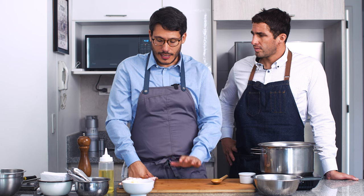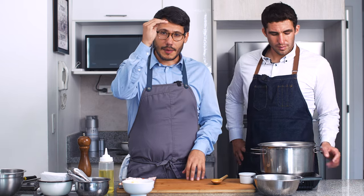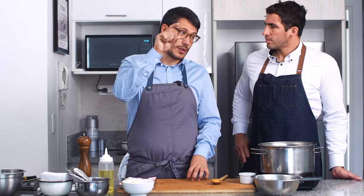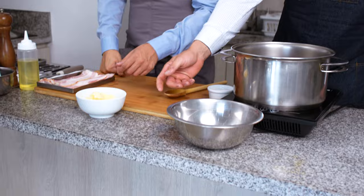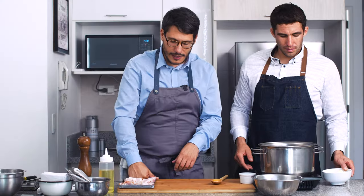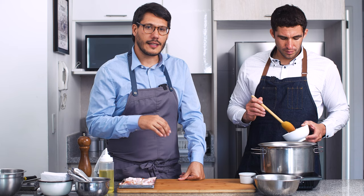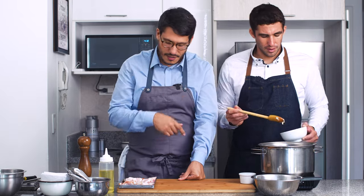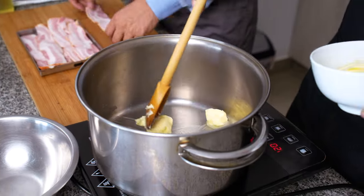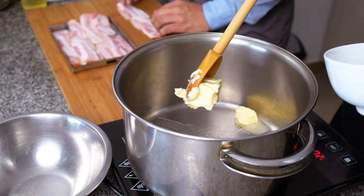Nico, voy a cortar el tocino en lardones — eso quiere decir que vamos a tener capas de grasa, carne grasa, todos en un solo segmento. Mientras tanto, ¿qué te parece si vas derritiendo 100 gramos de mantequilla sin sal? Una vez que esté derretida, voy a cortar el tocino y lo vamos a dorar en la olla. He echado toda la mantequilla sin problemas. Vamos entonces cortando nuestro tocino.